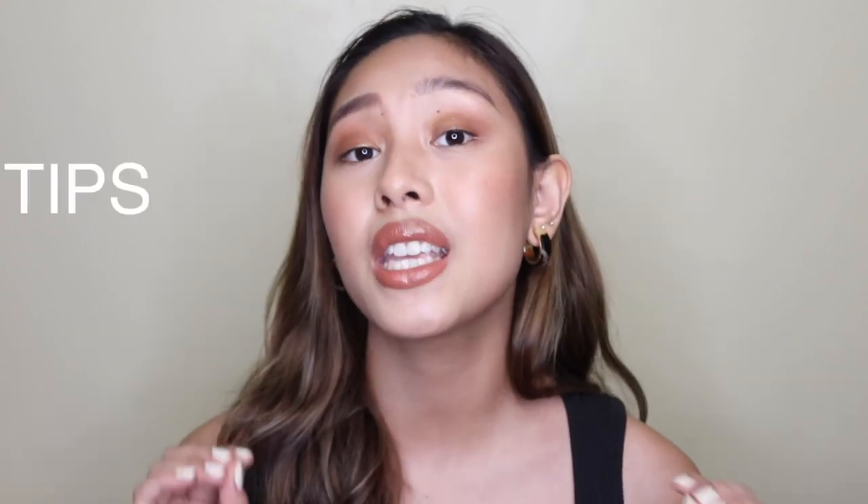So I'll be answering all those questions right now and sharing my tips and tricks on how to make your lashes look long and stay curled the whole day. The first step I'd like to share is to clean your eyelash curler.